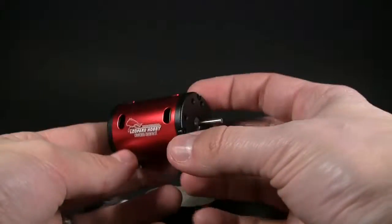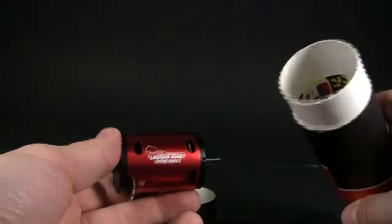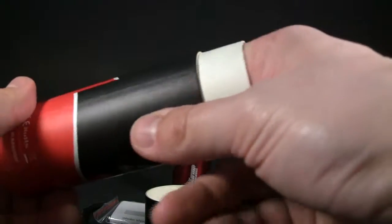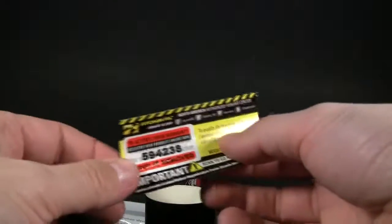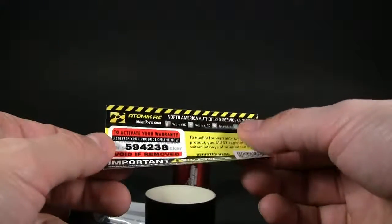But definitely good for what I'm using it for, which is actually for an Armafury BLX which I bought as a roller. I have the regular Mega with the brushed motor, but I want to step up to brushless. So I bought a rolling chassis, put the tranny, put wheels and everything — now I'm ready to get the electronics done.